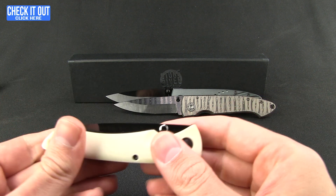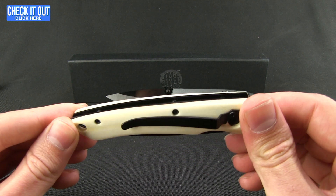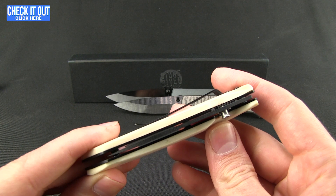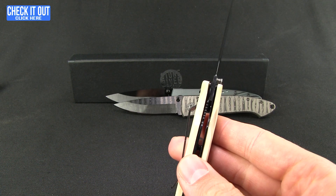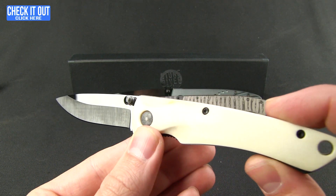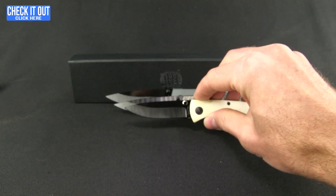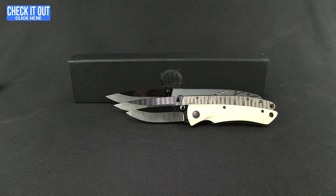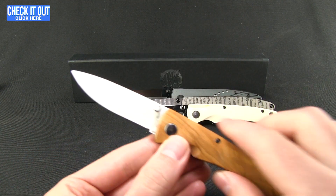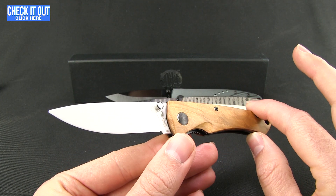Let's move on to some natural handle material. These are a little bit different looking as far as the styling goes. There's that deep carry pocket clip, not quite as deep as the other one. Just one thumb stud on this. Still the liner lock. Smaller blade, about two and a half inches, and you are looking at white staghorn as far as that handle material goes. I have another one here in olive wood, and of course the white blade — so it's very obvious that it's ceramic, but a nice look to that. Pull that out of your pocket and you're going to catch some eyes.